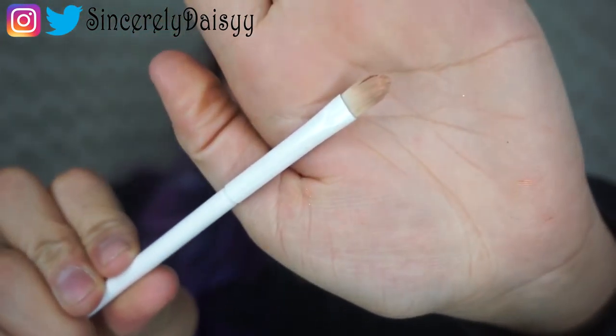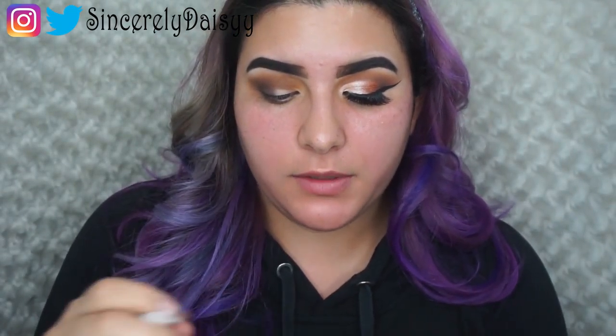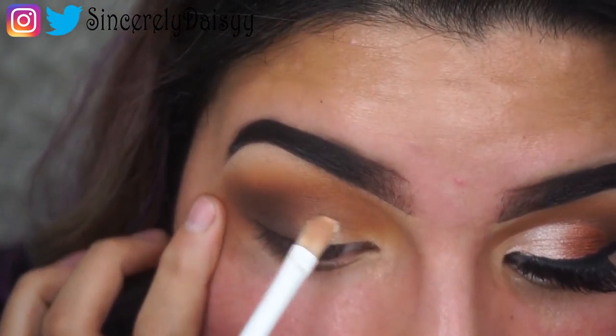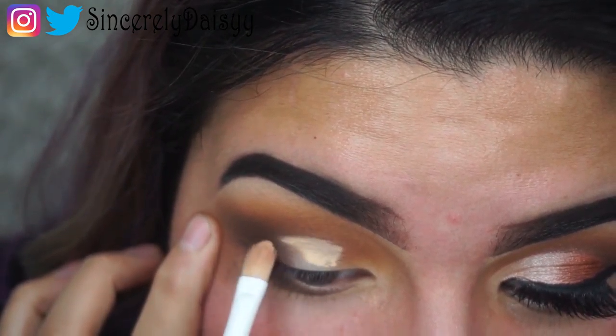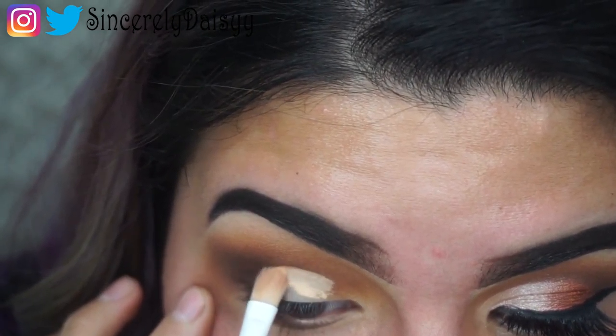Now that I'm satisfied with the blending, we're going to go ahead and pick up the NARS Radiant Concealer and a small Defiance Concealer Brush to start cutting the crease. What I like to do is stretch out your eye and start defining it so we get a crisp line. I like to look up so I know where it's going to crease, and from there keep going.